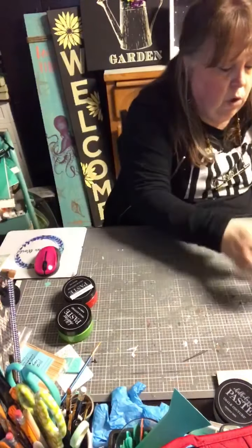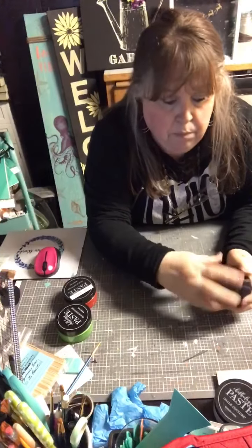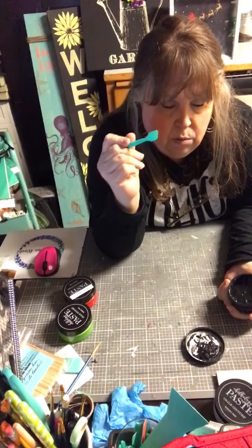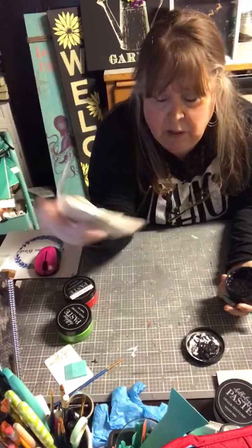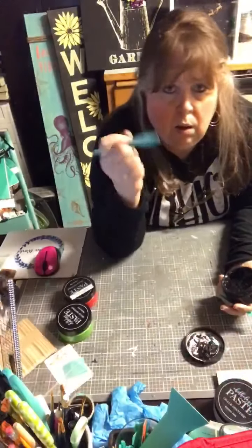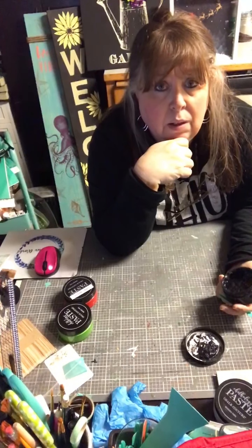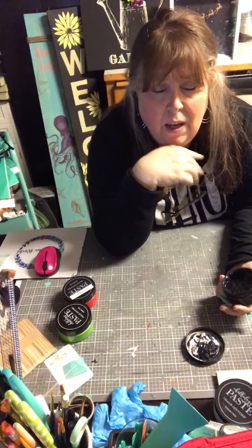We're going to open up the paste jars and make sure they're stirred to the right consistency. I have these little stir stick paddles from Chalk Couture, but you can use popsicle sticks, the end of a paintbrush, a multi-tool, or even a spoon from your drawer — it's water soluble and non-toxic, so it washes right off.